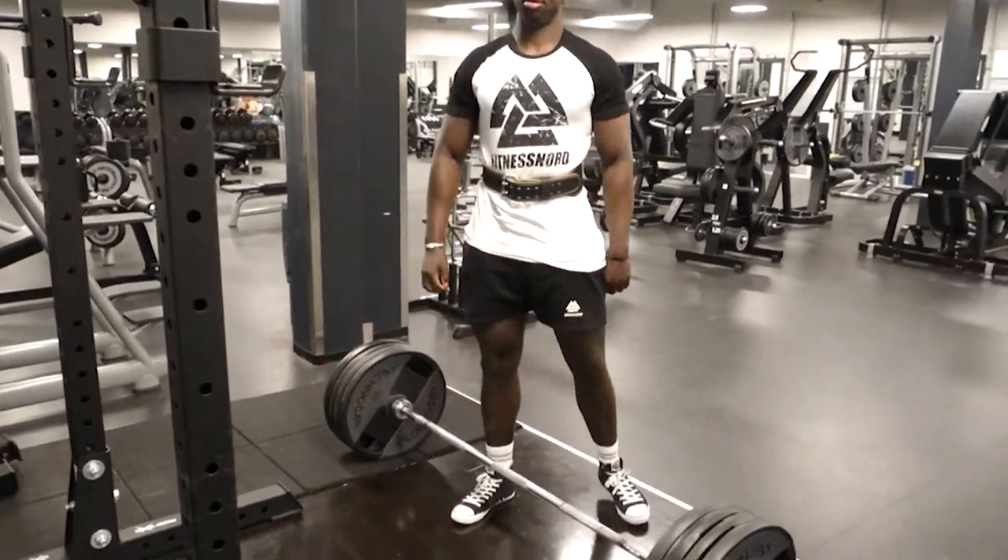That was rough — I haven't consistently deadlifted in about six months, maybe done it once or twice in that period. That 180kg felt heavy. But as soon as I changed my grip, it made a huge difference. I was using a neutral grip trying to build grip strength, got two reps, then switched to a hook grip and got another two. I feel like I can try 180 one more time and aim for four reps before moving on.